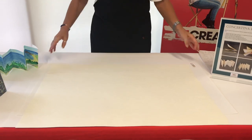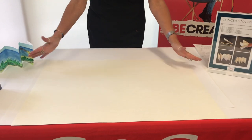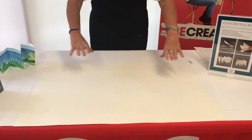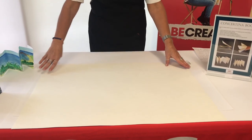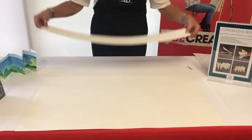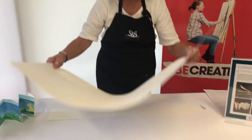We start off with a large sheet — it's around about 50 by 70 centimetres, 56 by 76, something like that — and then we're going to cut it into strips. I've chosen to cut a 10 centimetre strip and this will make a nice small booklet. We've already pre-cut that so I'll just take that larger sheet away.